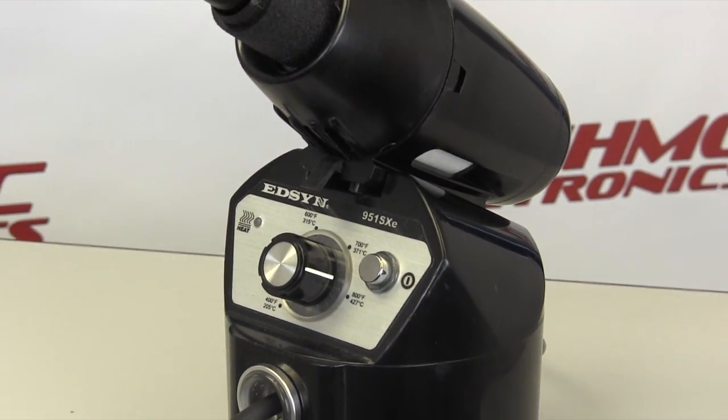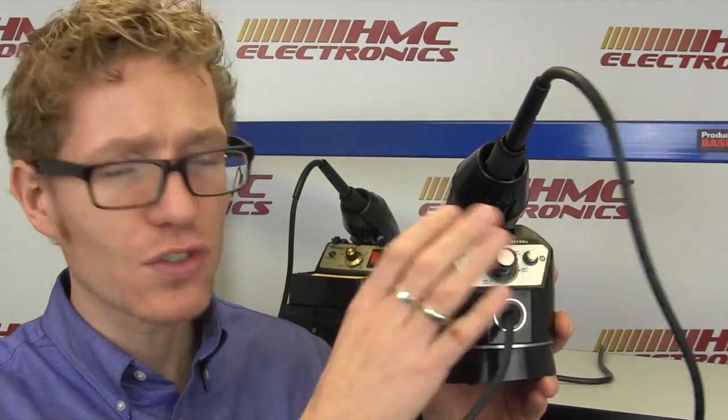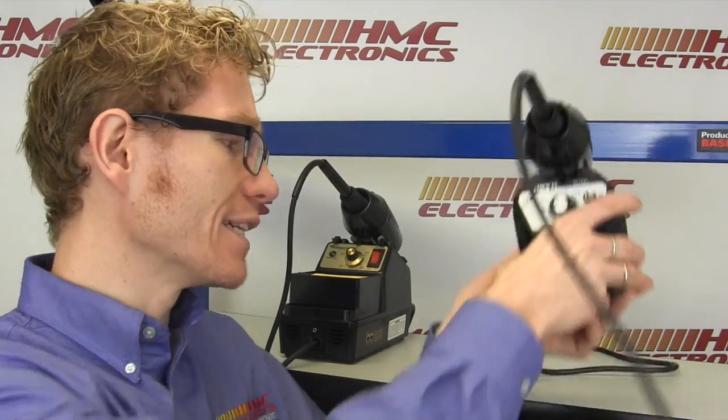So here it is, the 951SXE — a slightly different design as you can see, a lot smaller footprint, which is very, very important as we see work areas and work stations get smaller, operators working closer together, so bench space being more valuable.